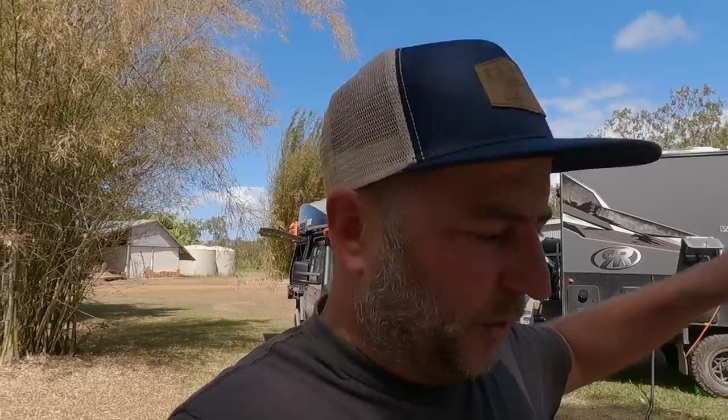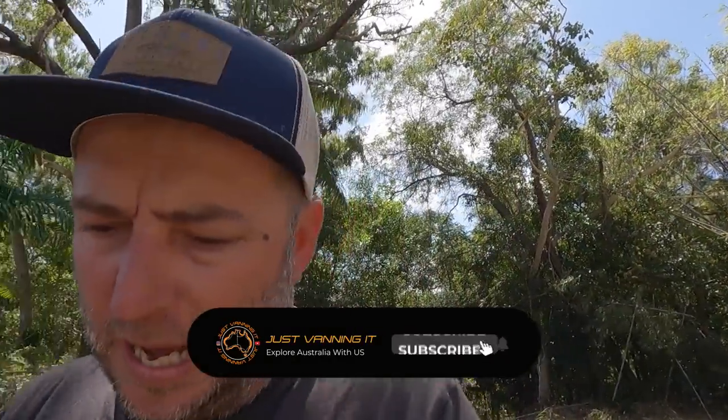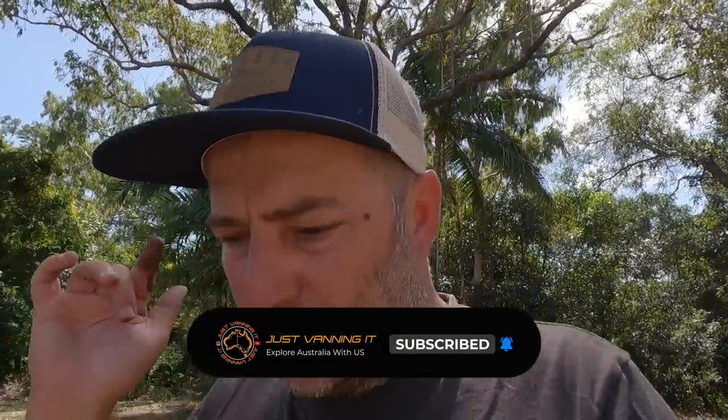That's it for this episode of Just Vanning It. Tomorrow we pack up and head north to meet the rest of the group that's going to Cape York. If you're enjoying this content please hit the like and subscribe button below. From myself and Sue, thank you so much for watching. Hit that subscribe button and the notification bell so you get notified when we drop new content. Have a great week and we'll catch you next week. See you guys!